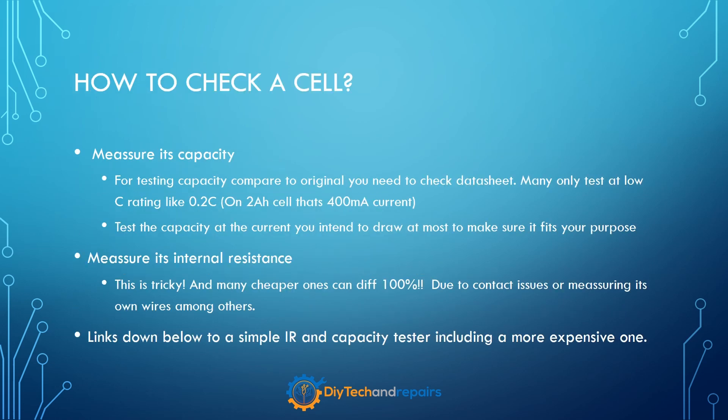I always recommend measuring the capacity when you get new cells. Always. Measuring capacity today is not really a tricky thing — even though cheaper testers may not be as accurate as the more expensive ones. For instance, the Opus that I use a lot is a cheap tester and it can differ by 10% between tests and testers easily, but you get a sense of the number, and that's the big thing. If you test 50 cells on the same tester and in the same slot you should get somewhat accurate relative results. You will see if it's closer to 1 amp hour, or closer to 2, or closer to 2.5.